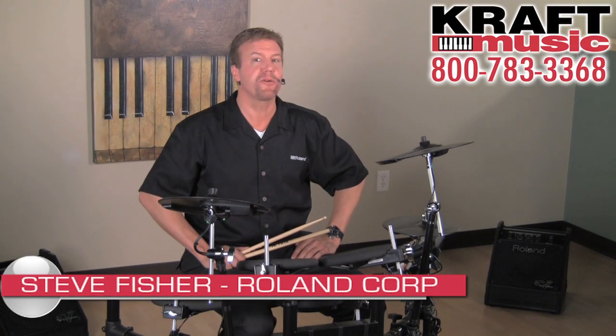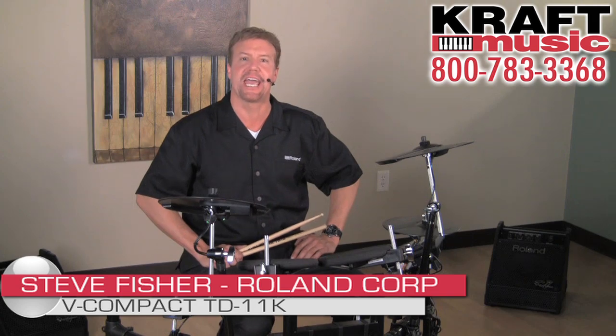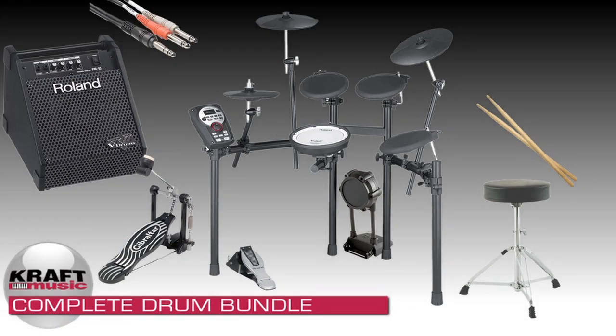Hi, I'm Steve Fisher from Roland and I'm here with my friends at Kraft Music to show you the V Compact Series TD-11K. Don't forget to check out the bundles that Kraft has because they include everything you need to get up and running and have fun with your drum set.